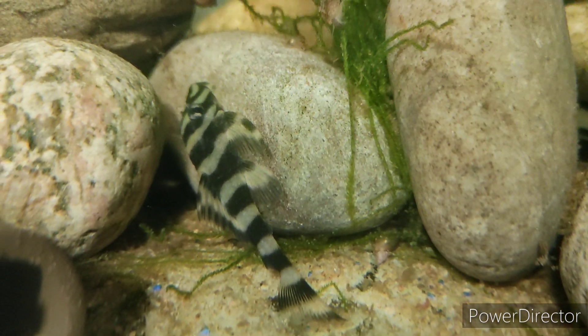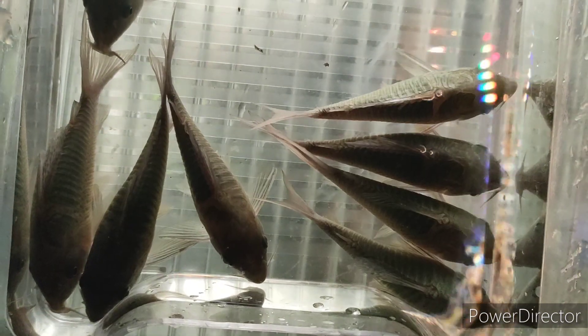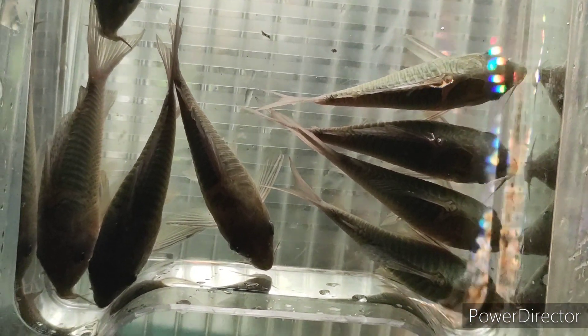Welcome back to the fish room. Today I have a box of our lovely big green brocus to send to their new home, and I wanted to share with everybody how I'm going to pack these up for their overnight journey.